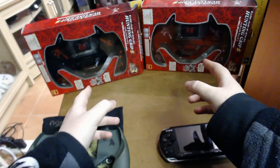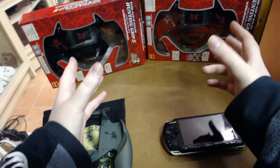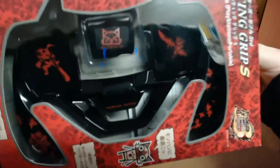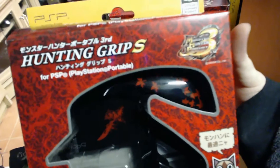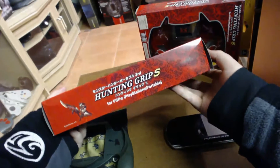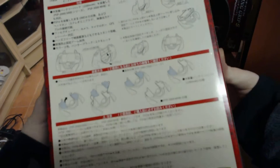The next two grips are the Hunting Grip S — the most recent grips released for Monster Hunter themed PSP accessories. These are designed for the PSP 2000 and PSP 3000. Taking a look at the black one first: the front of the box shows the grip through the display window, labelled 'Monster Hunting Grip S' with Monster Hunter Portable 3 artwork. The back shows installation instructions.